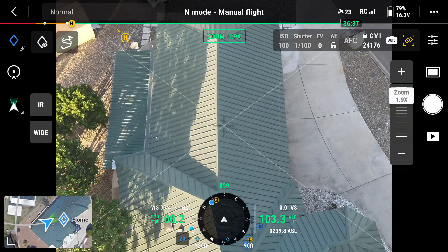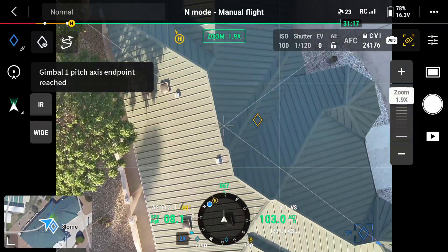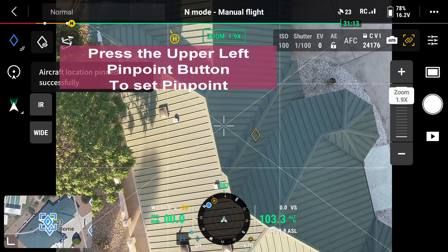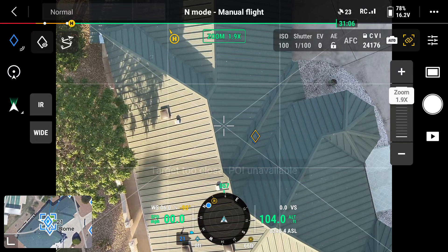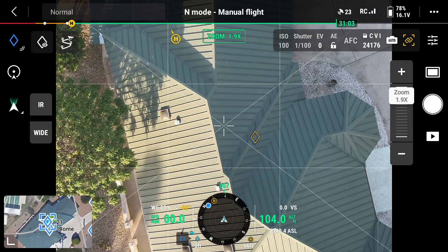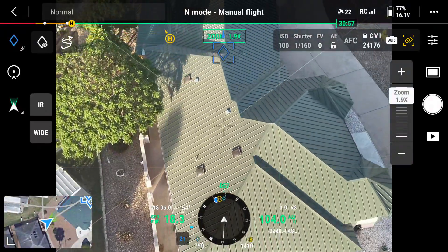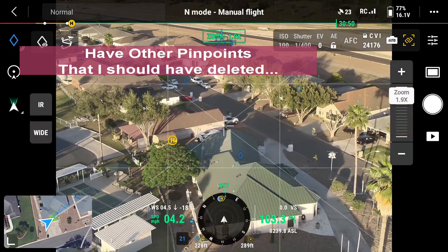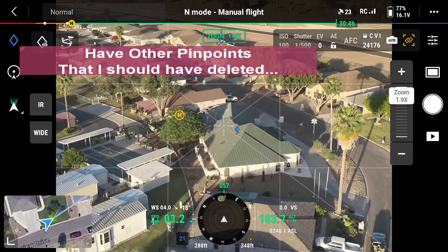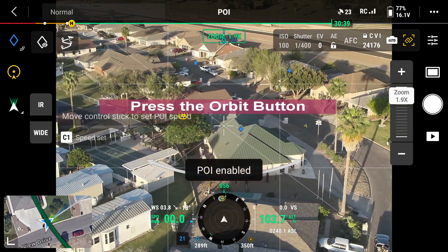So I am going to do a pinpoint. I'll get too close to pinpointing on the middle, so I am going to back up. The pinpoint is on top of the house right now, so now I am going to go and do a point of POI enabled.